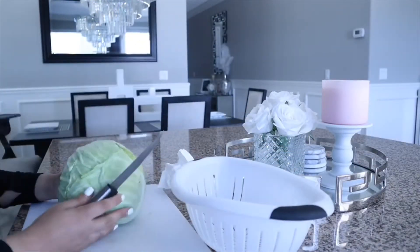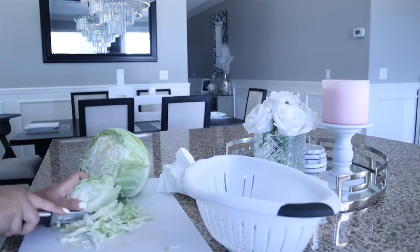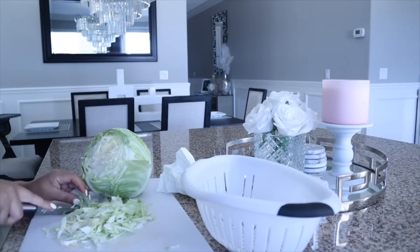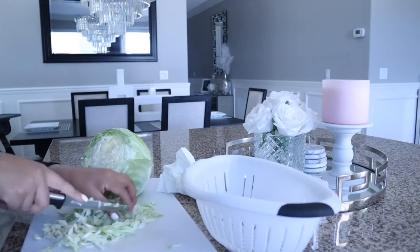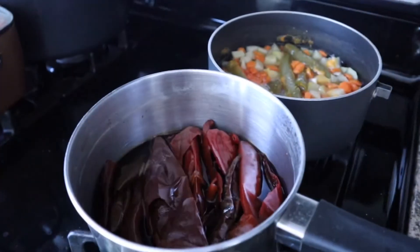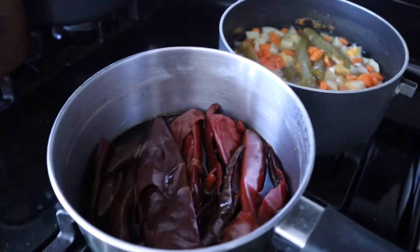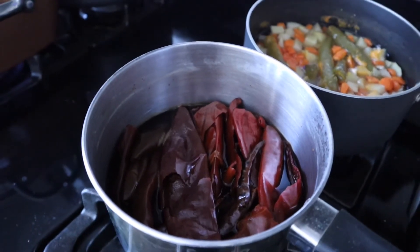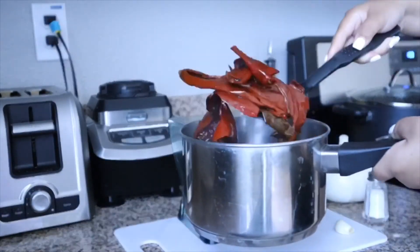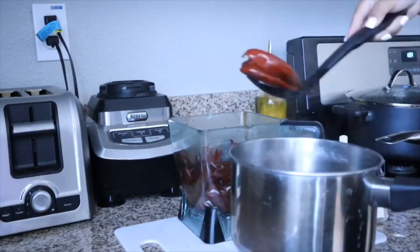While everything else is cooking I'm going to start cutting the cabbage. This is the cabbage that we add on top of the enchiladas when they are ready to be prepared. I'll cut it, clean it with water, and put it aside. Now that the California peppers are done boiling, I'm adding all of them into the blender along with the one garlic clove, some salt, and some water to make the salsa for the enchiladas.